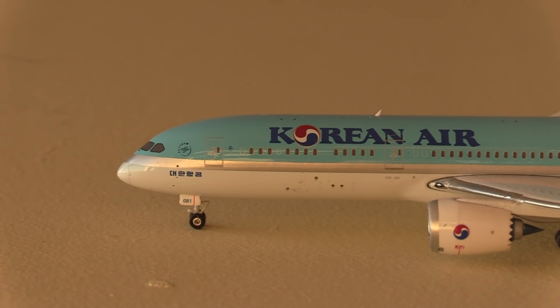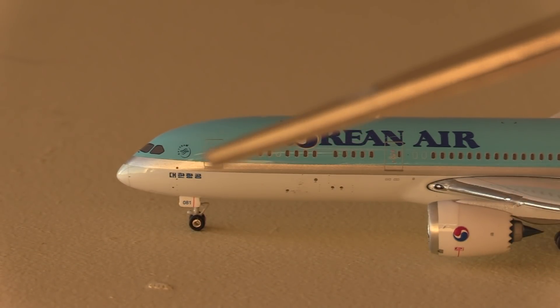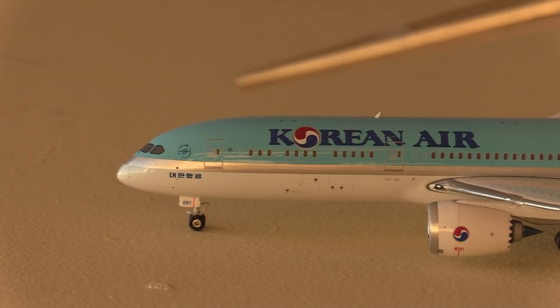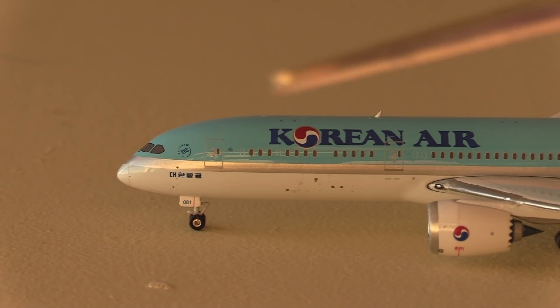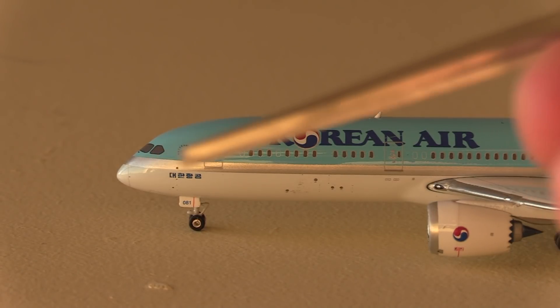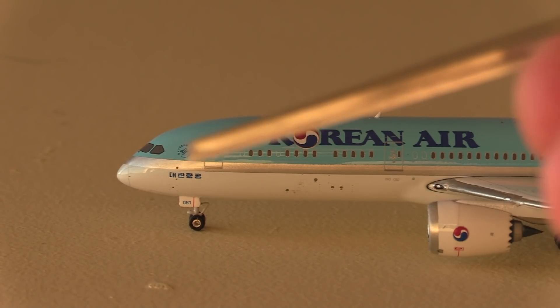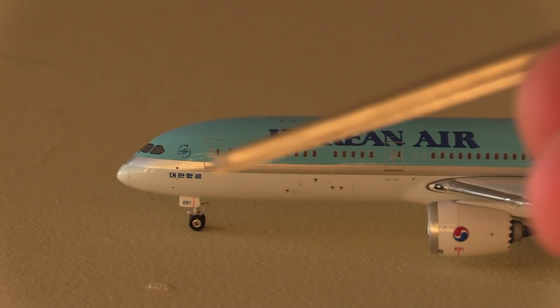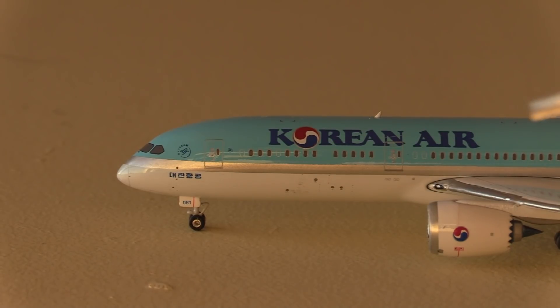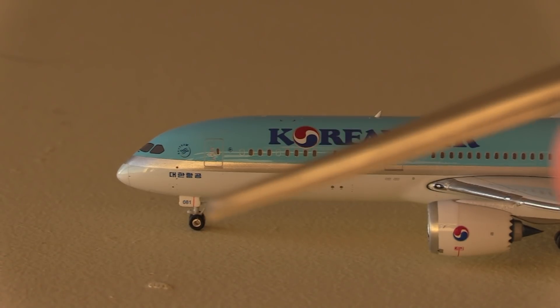So here we have the Korean Air Boeing 787-9. Starting off at the front, we've got the 787 nose piece. Honestly, I don't think there is a company that makes a bad 787 — I think the Phoenix, NG and Gemini 787s are all pretty good. We've got the cockpit windows there, we've got some Korean writing there. I'm not sure exactly what that says — if any of you know Korean or know what that says, it'd be very helpful if you could translate that. We've got the Sky Team logo there with the L1 door, then the L2 door back here.